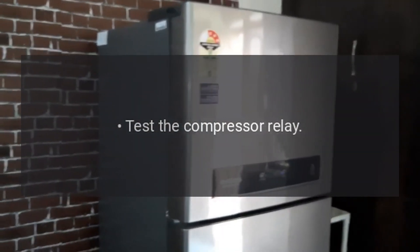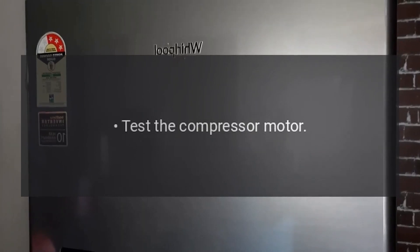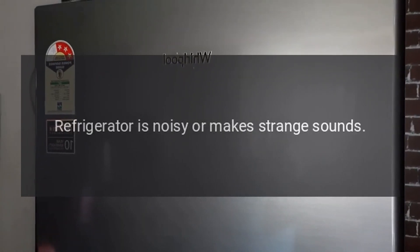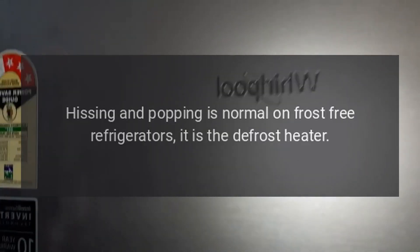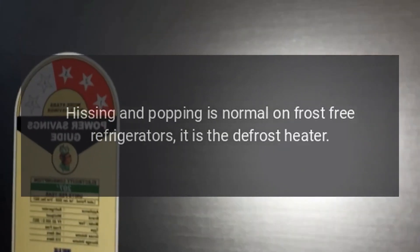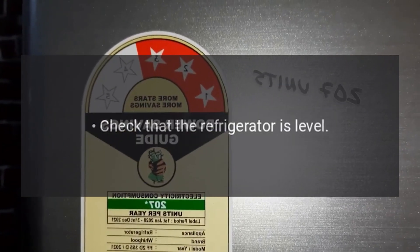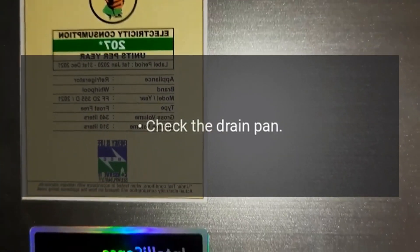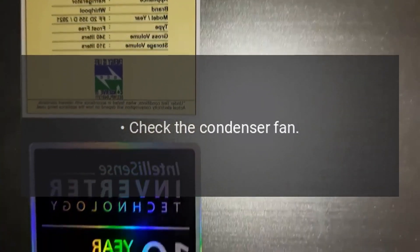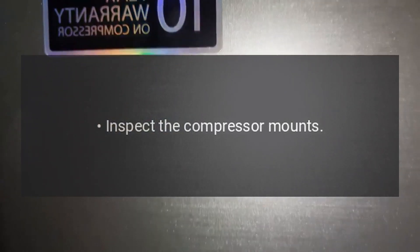Test the compressor relay. Test the overload protector. Test the compressor motor. Refrigerator is noisy or makes strange sounds. Hissing and popping is normal on frost-free refrigerators — it is the defrost heater. Check that the refrigerator is level. Check the drain pan. Check the condenser fan. Check the evaporator fan. Inspect the compressor mounts.